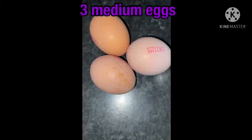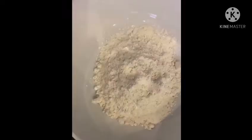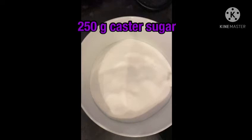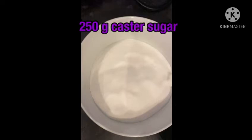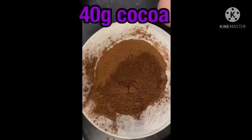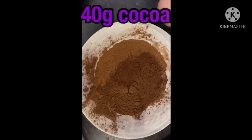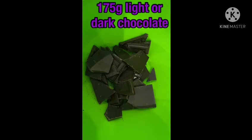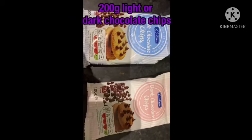You will need three medium eggs, 75 grams of plain flour, 250 grams of caster sugar, 175 grams of unsalted butter, 40 grams of cacao powder, and 175 grams of light or dark chocolate — I will use dark chocolate. Also 200 grams of chocolate chips; I use 100 grams of light and 100 of dark.